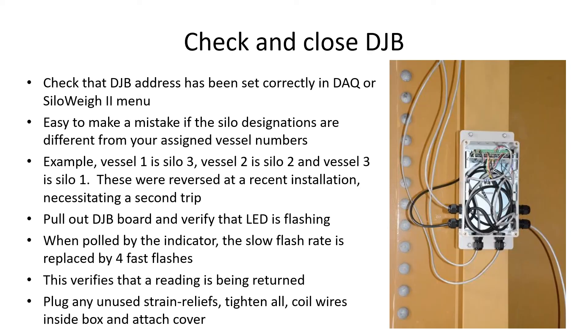Read the address label on each DJB which is associated with each vessel. Enter and check the DJB address for each vessel in the DJB setup menu. Now double-check each vessel and ensure that you're using the correct address for each one. Look at the LED on the circuit board — it normally flashes at a slow rate, but when it is polled it will flash quickly. This shows that it is receiving the polling message and is sending a response. Plug any unused holes with the plugs provided or a piece of cable, and attach the cover after checking the gasket carefully.